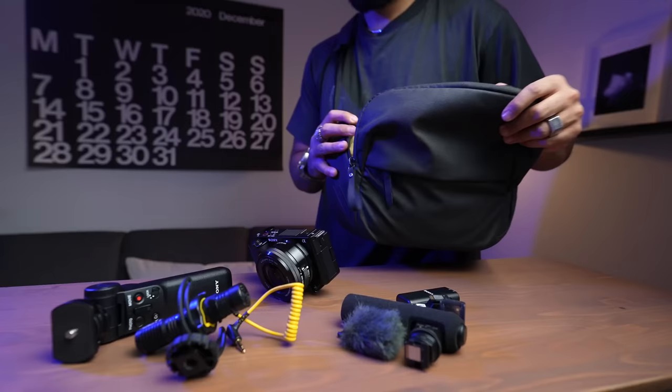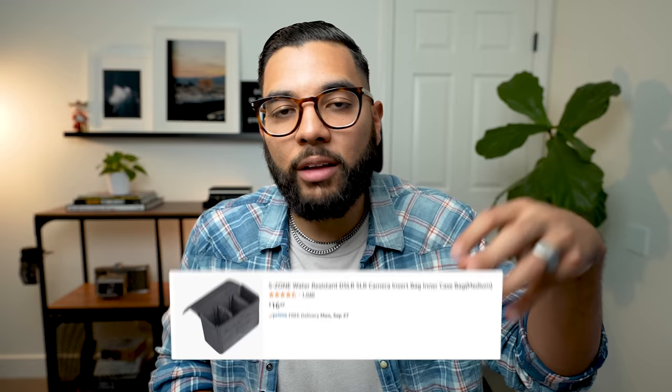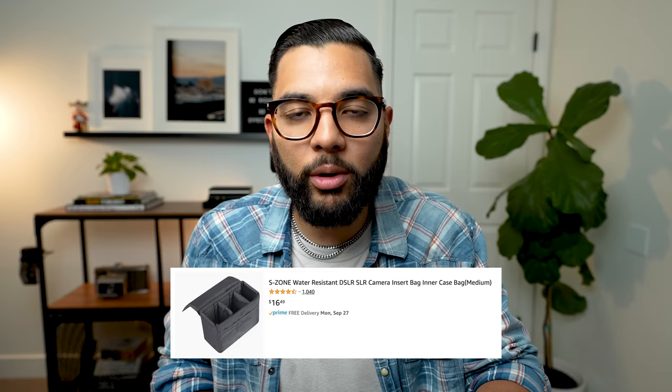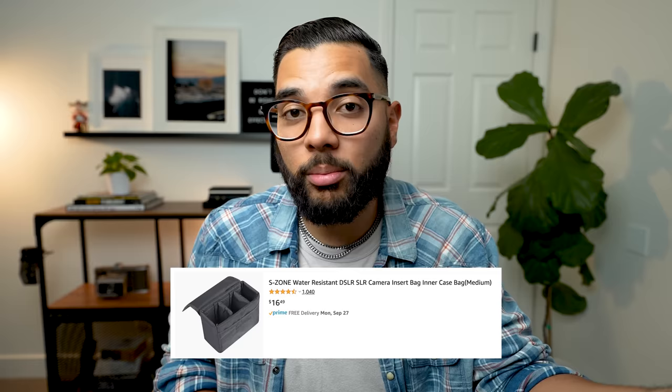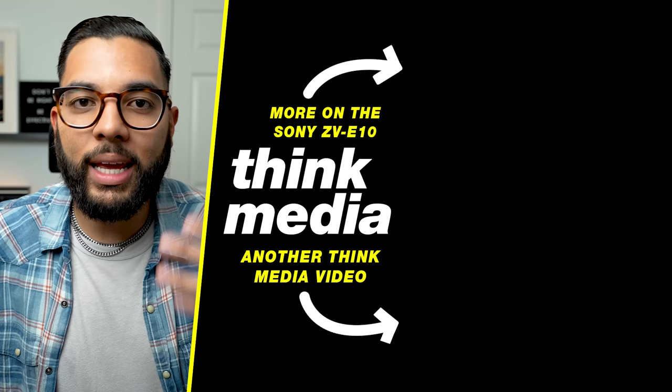Those are how those mics sound, and you can definitely increase the perceived video quality of your camera by improving the audio. We like to say 50% of video is audio, so definitely think about upgrading your audio solution for the Sony ZV-E10. If you don't have a bag, I love the Peak Design sling bag — I've had it for two or three years and it's still great. Amazon has more affordable alternatives, and there's also the option of a camera bag insert to add padding inside your existing backpack or purse. I hope you got value from this video — hit that like button and I can't wait to see you in a future video!